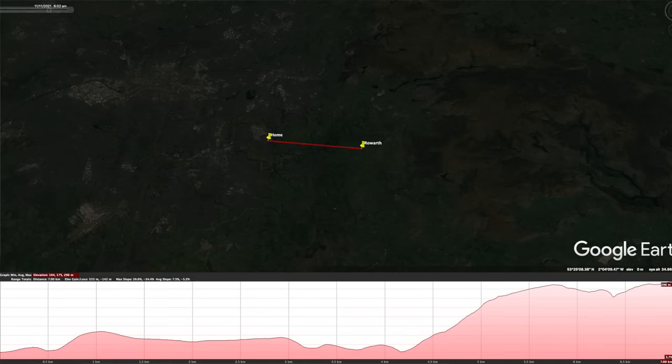This is M3HHY Mobile testing the Moonraker MRM100P from Raworth on 145.475.